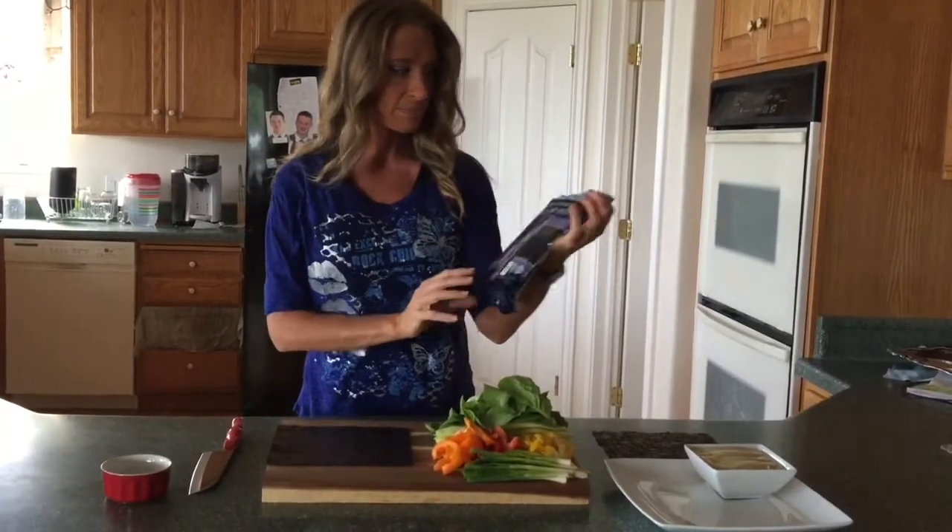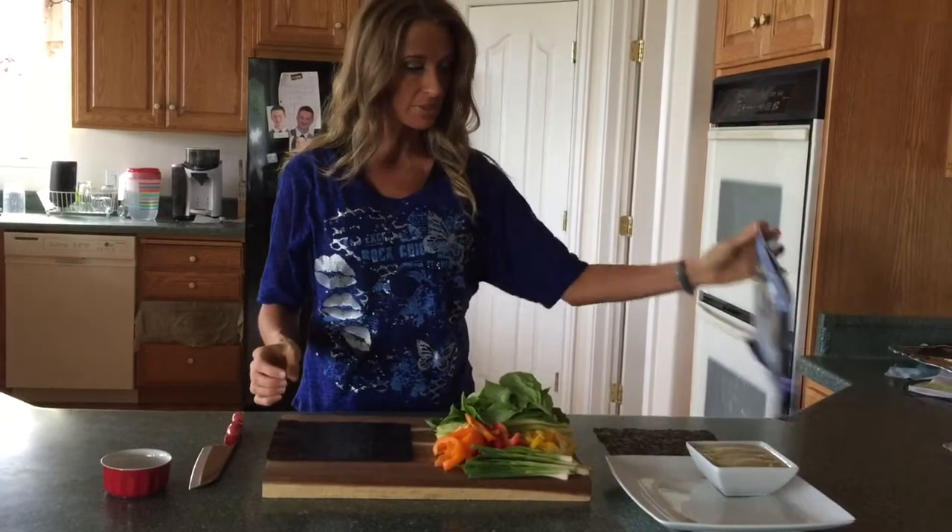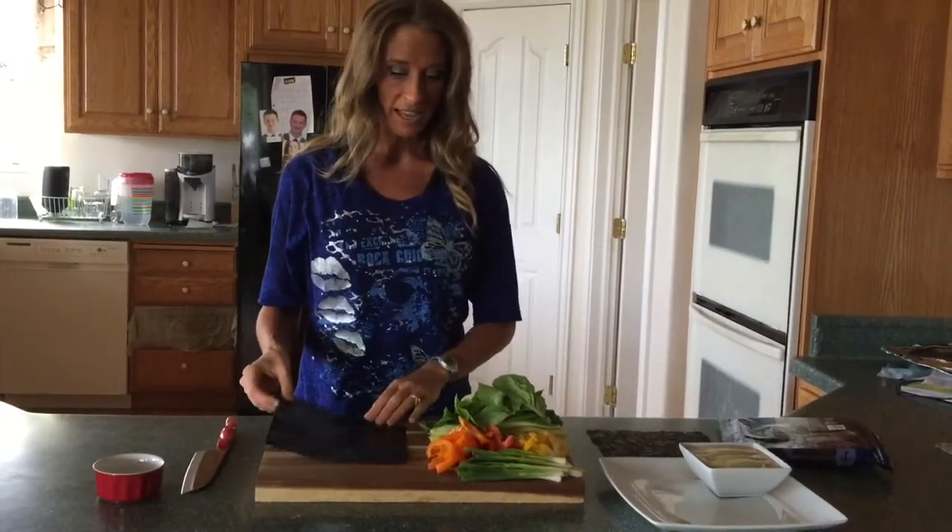I use these ones — they are raw, and I like them. They're not too fishy, and they have no added salt.